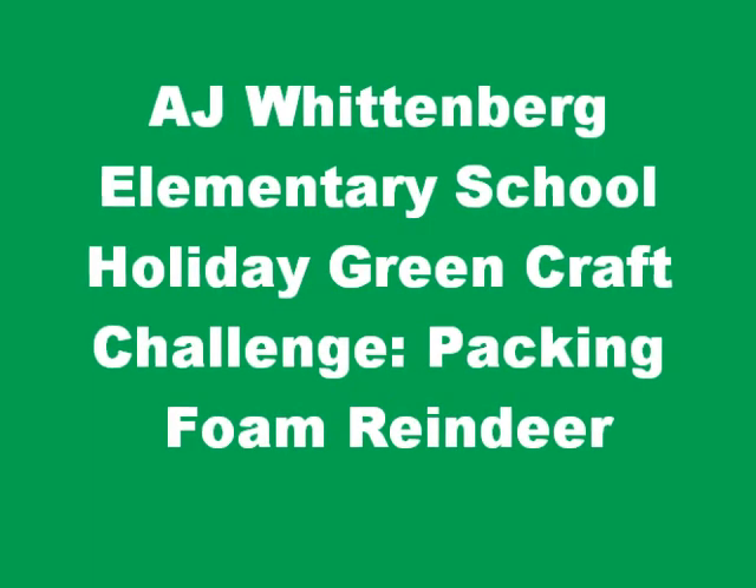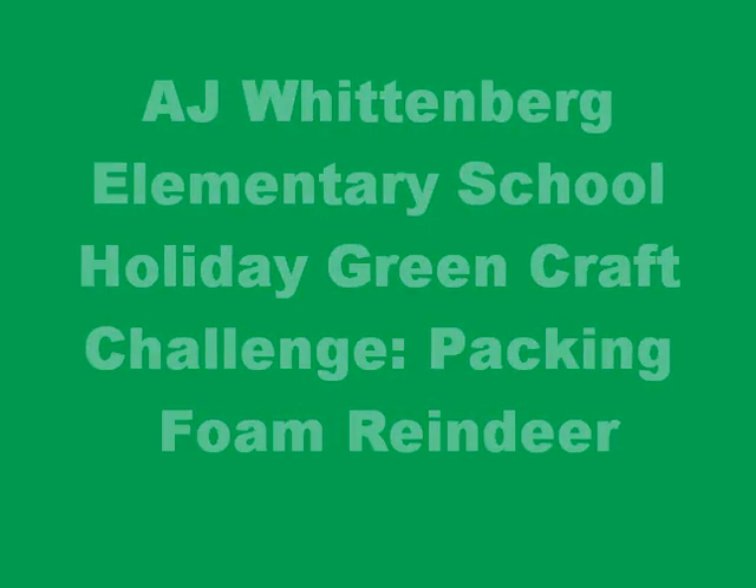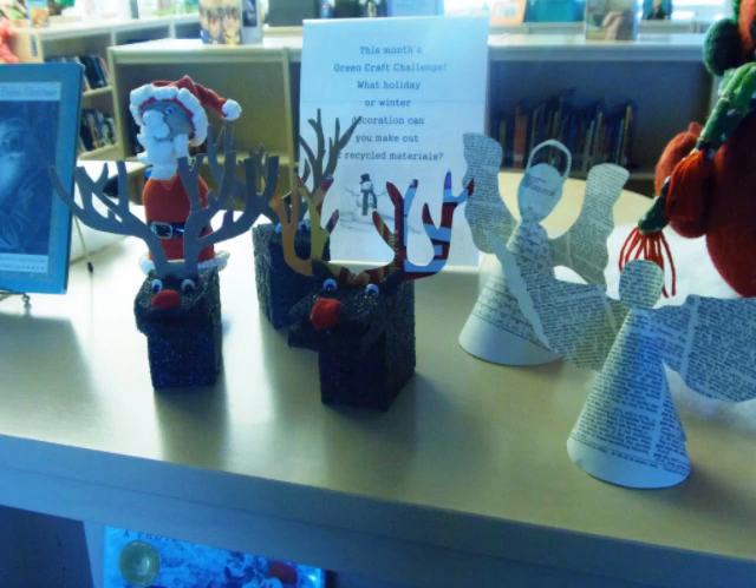Happy Holidays, Wittenberg Engineers! This is Miss LeBlanc and Miss Durant back with another green craft challenge. Today we're going to be making reindeer out of packing foam and cardboard boxes. Miss Durant is here to tell you what materials you're going to need for today's activity.